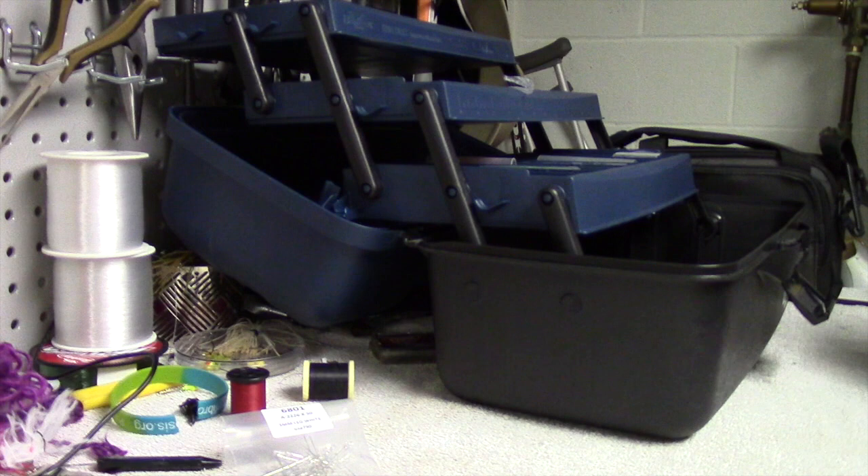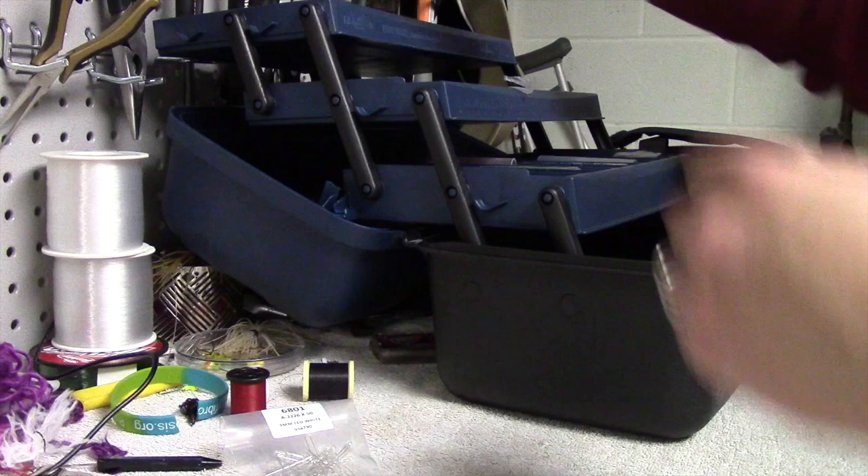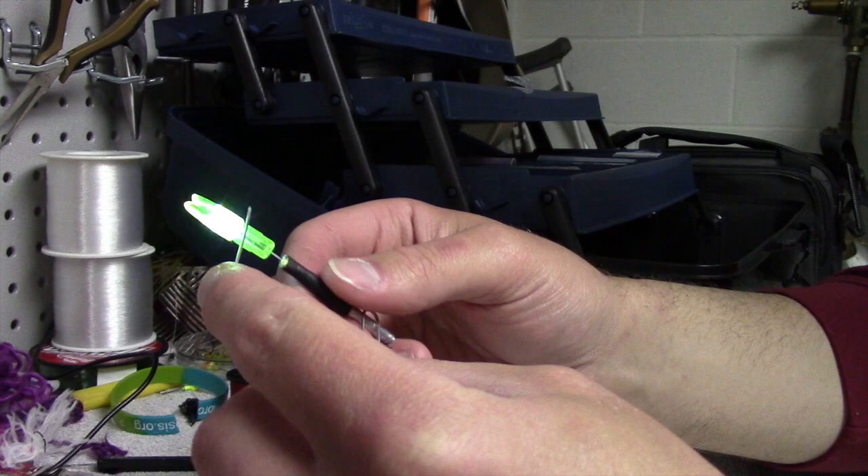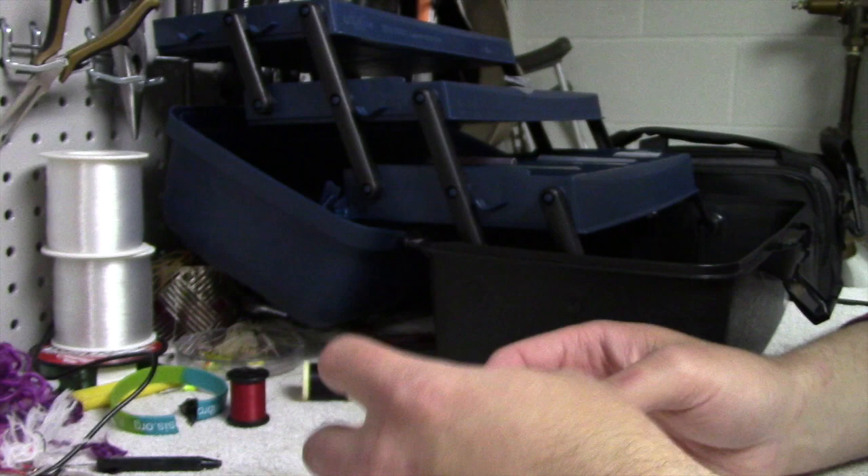This is not a fill bobber light, as some people on the internet have decided they want to make. This is rather a much better version — this is a green version — a much better version of a homemade lighted nock. As you can see, it's very, very vibrant, very colorful. And I just want to share how I make these today.